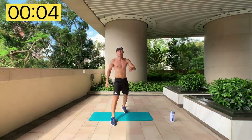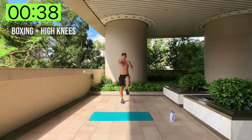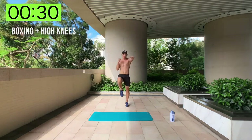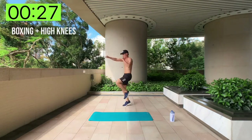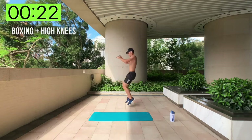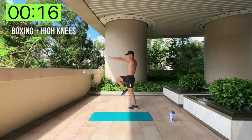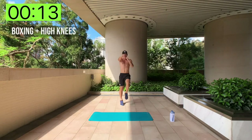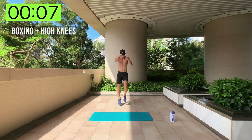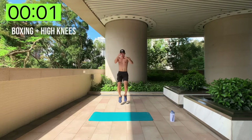We're going to start off with boxing and high knees. You're going to do high knees and put in some boxes, just like this. Working the full body — great warm-up. Keep your chest up, good posture. Put those knees as high as you can and get those boxes in. 10 seconds left... and we're done.